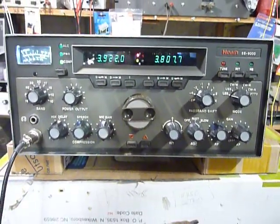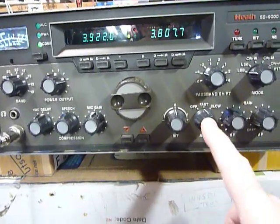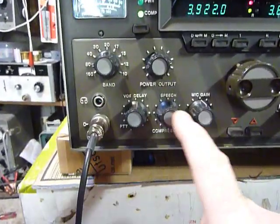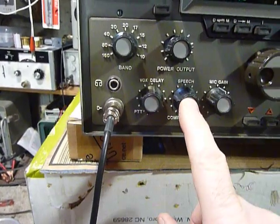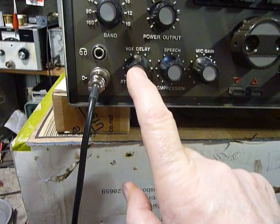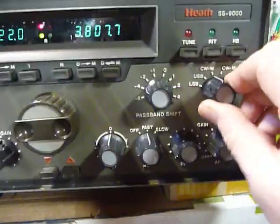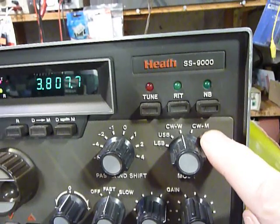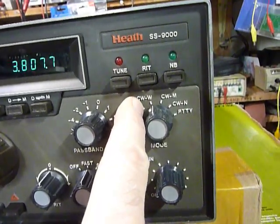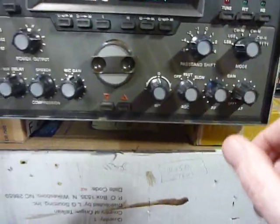It's got RIT, variable AGC with two positions, RF gain, AF gain, microphone gain, and a speech processor — though I rarely turn that on because I don't think it does a whole lot, much like the noise blanker. This knob is delay for VOX and also delay for CW. These work nicely on CW, and there are built-in CW filters: CW wide, CW medium, and CW narrow. The narrow is 200 hertz, the medium is 500, and the CW wide is 2.1 kHz — the same as the sideband filters.